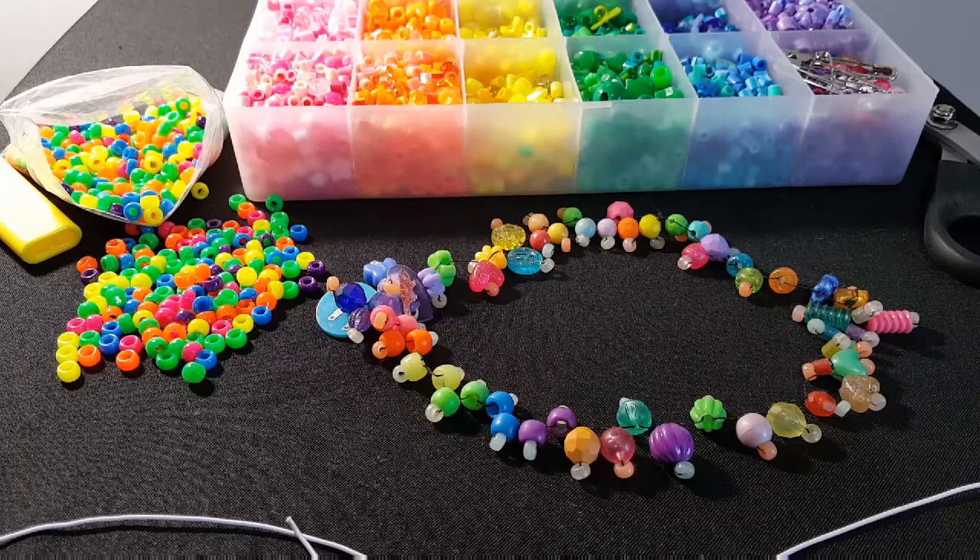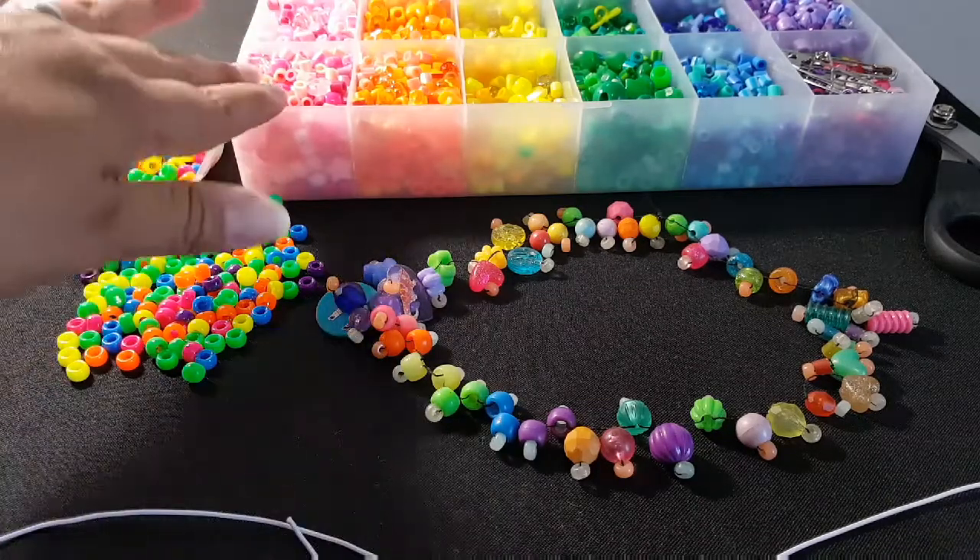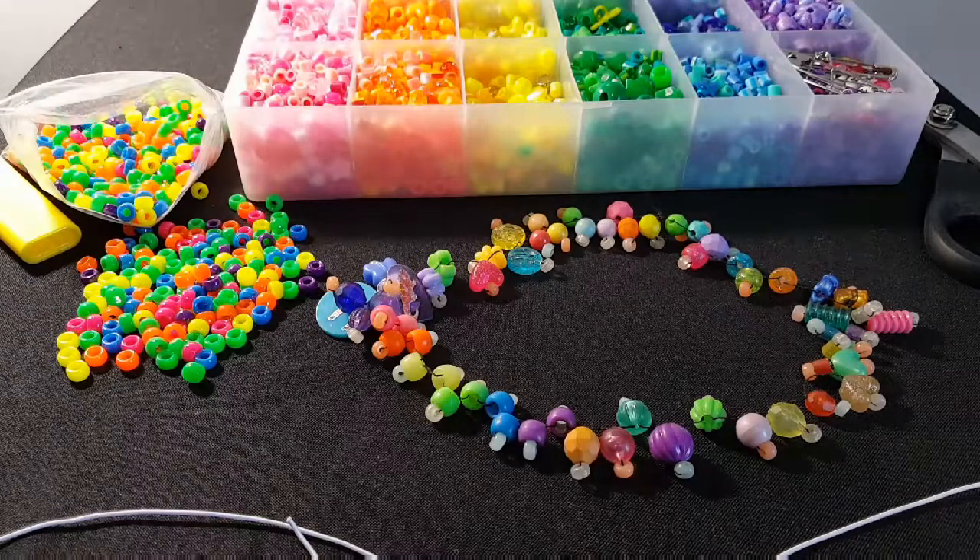Hi guys, Candy Toy Box here. Today you will need a long piece of string, scissors, a lighter, a needle, mini pony beads, and a mix of whatever beads you have on hand.